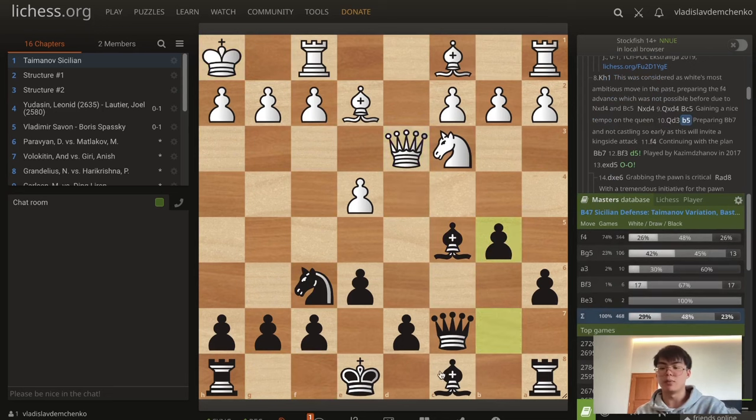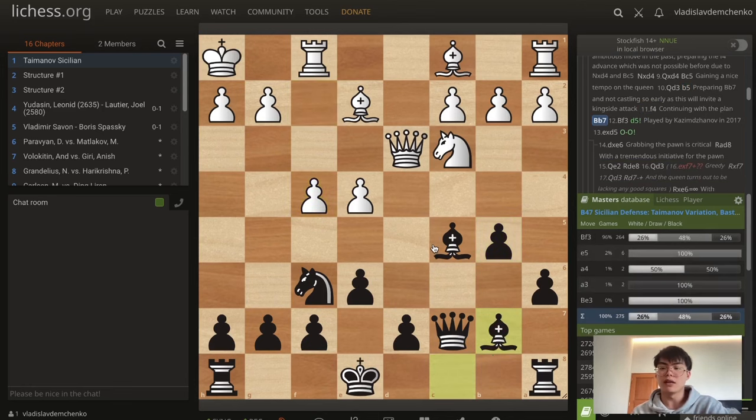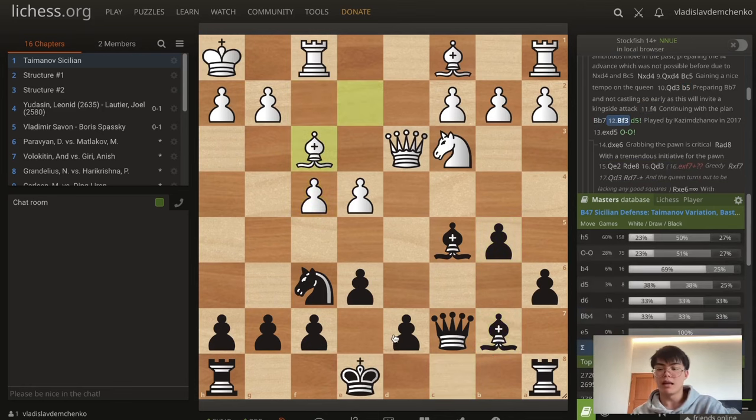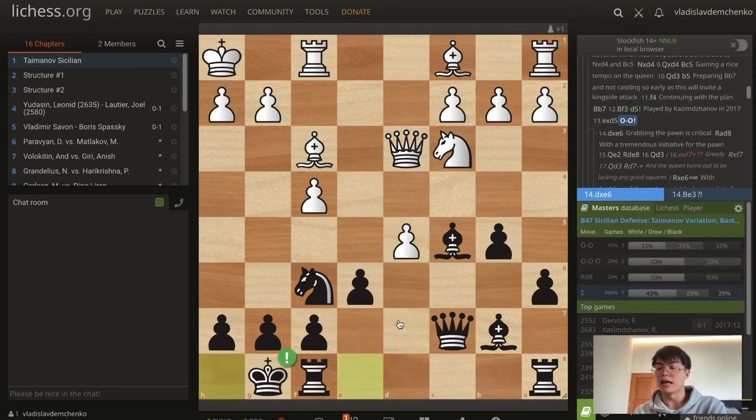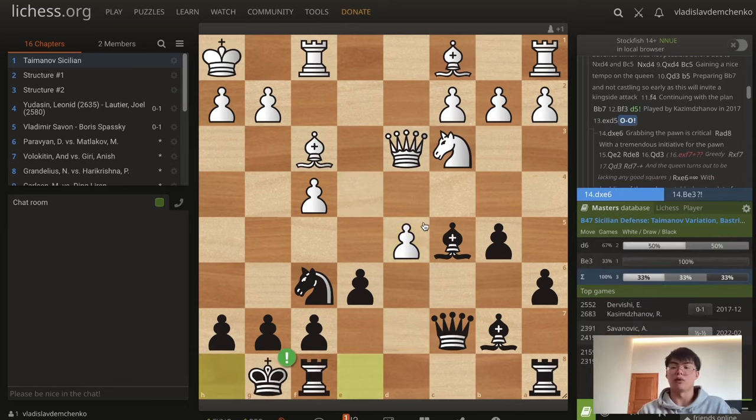We're being flexible with not castling on the kingside because we don't want to walk straight into the attack. Bishop e7 is logical. After f4, bishop e7, bishop f3 — black here can actually break with d5. This was played by Cosmo Jonoff in 2017, and I think this just equalizes for black. After e5, black can simply castle and get a lot of compensation for the pawn. For example, in the game bishop e3 was played, but after rook fd8 — rook ad8 is better. Rook fd8 was chosen. Queen c5, bishop c5, queen c5, and then a4.